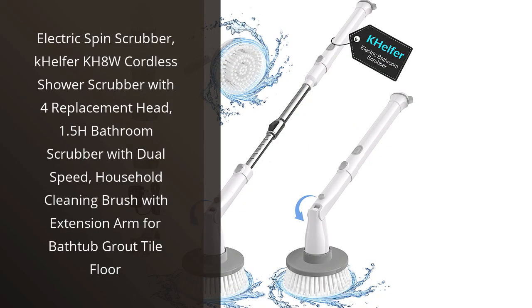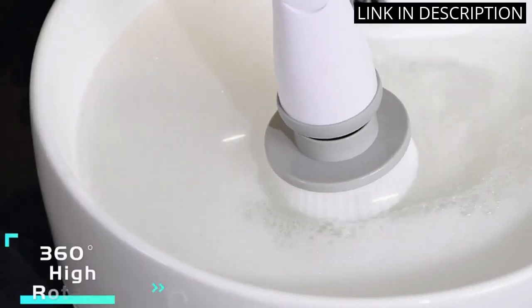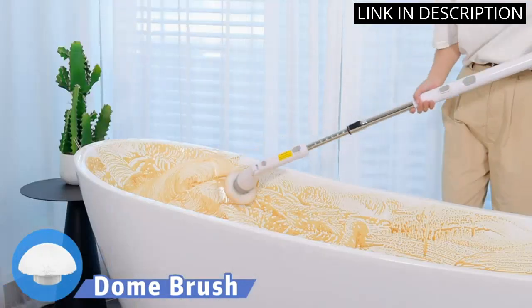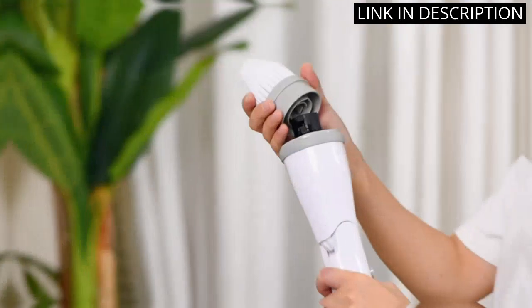I recently purchased the K-Helfer KH-8W Cordless Shower Scrubber, and I am so pleased with it. It is a great tool for cleaning my bathroom, and it is so easy to use. The scrubber has four different heads, so I can choose the one that is best for the job I am doing.